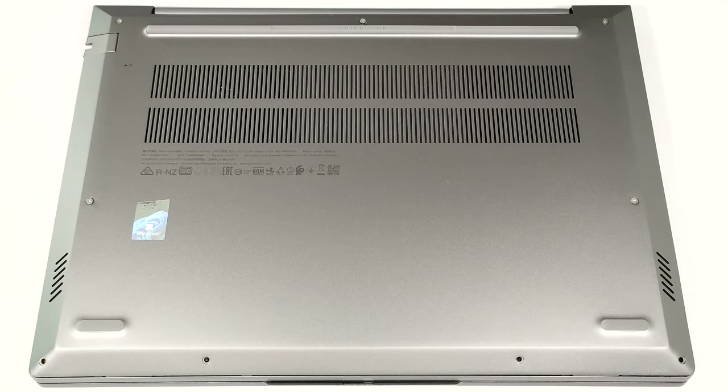Hello, this is Nick from Laptop Media and today we will show you how to open the Intel version of the Lenovo ThinkBook 14 G7.